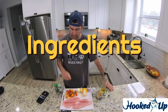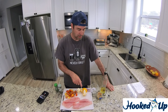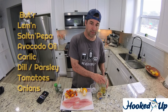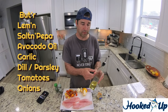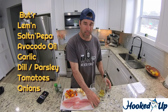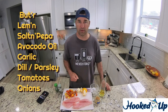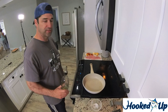Pretty simple ingredients: some tomatoes, butter, lemon, salt and pepper, a few onions, some avocado oil — we like to cook with avocado oil over olive oil for its health benefits — and maybe a tiny spoonful of garlic. So I'm going to get right into it and show you how fast and easy you can cook fish.